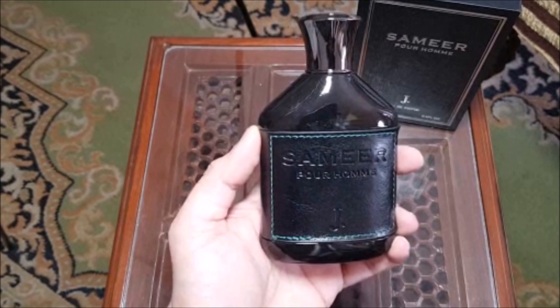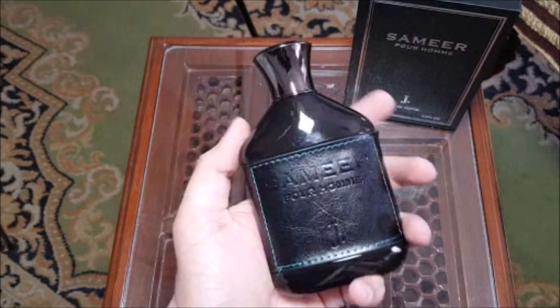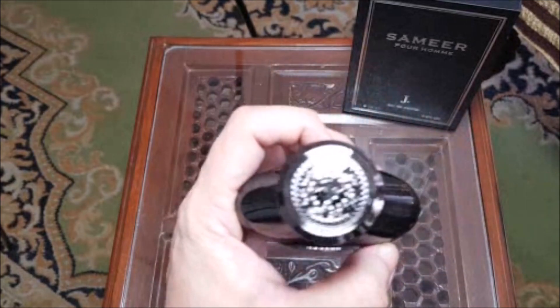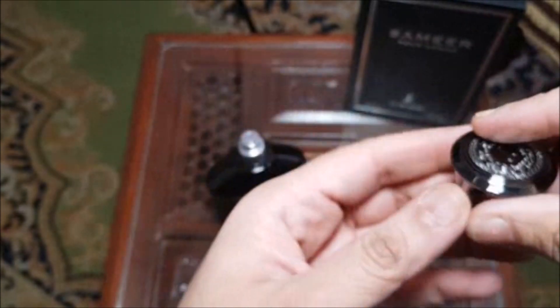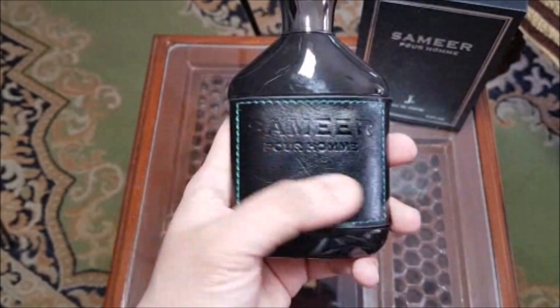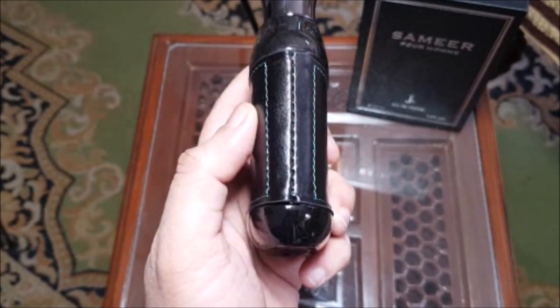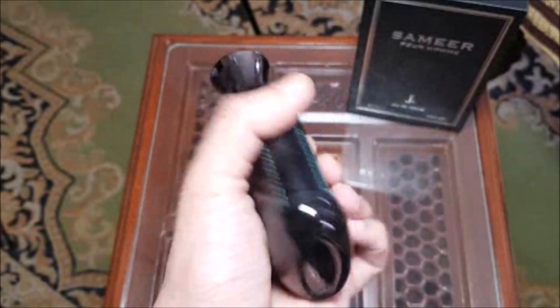We are going to come towards the bottle — you can see it is a kind of a Creed Irish Tweed style bottle. I think the juice is going to be on that side as well. You can see it is a very well crafted bottle, designed on top with a J. embossed. It is a very heavy cap, keeps a lot of weight. Coming back to the bottle — it says Samir Parfum, J. — and there is something like leather stitching on the bottle's outside. You can see the stitching on the bottle's outside.